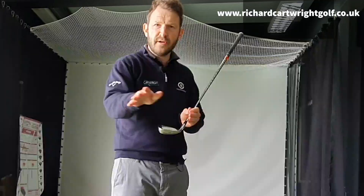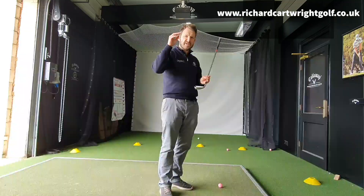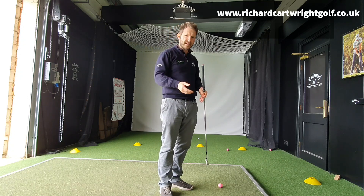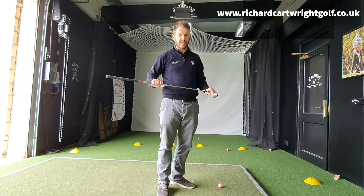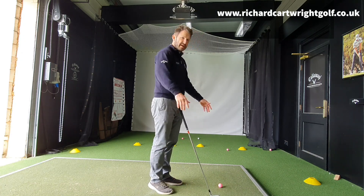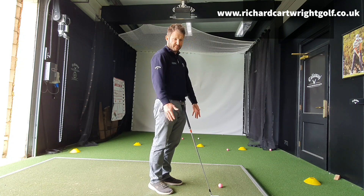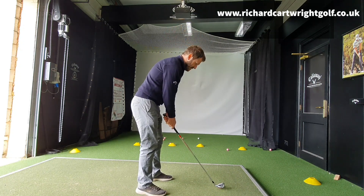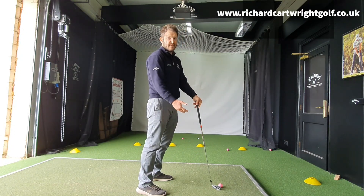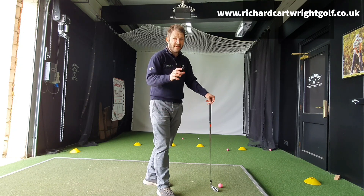Shaft length is hugely important in determining quality of contact. As a general rule of thumb, the longer the shaft, the more heel hits; the shorter the shaft, the more toe hits. It doesn't just necessarily matter about how tall you are. I had a guy in the other day who was six foot ten — and you know what, he fitted into standard length golf clubs. He was already hitting out of the middle with standard length clubs, and his wrist-to-floor measurement was pretty much the same as mine. He had quite long arms for a tall guy, and I'm only five foot eight or nine. So he was hitting it beautifully, pretty much out of the centre every single time.